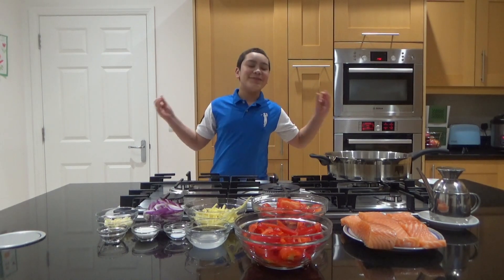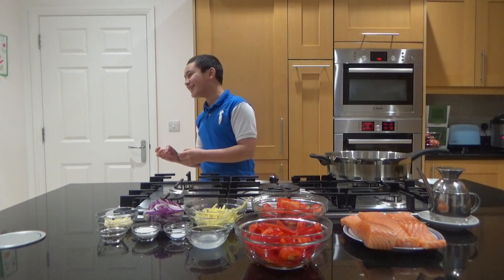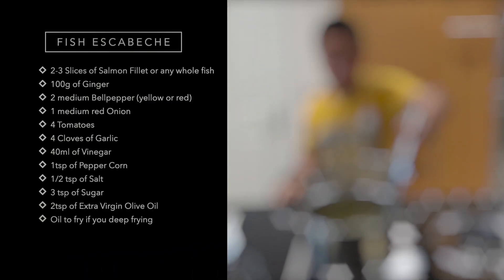Today I'll be making a Filipino comfort food — this is my mom's recipe: fish escabeche. I have no idea how to say it, so Mom, can you say it please? Fish escabeche — yes, we are making that!